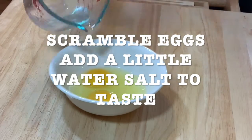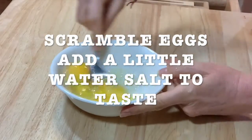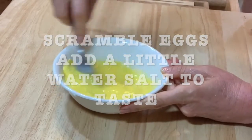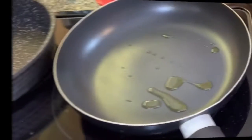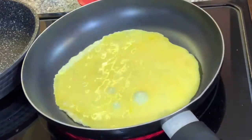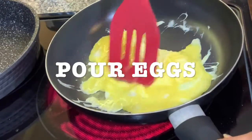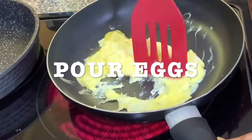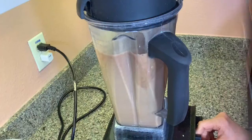Scramble your eggs. Add a little bit of water — it makes them fluffier — and add salt to taste. Preheat the pan with the olive oil. Pour the eggs. I'm just making two at a time. Once they're ready, set them aside.